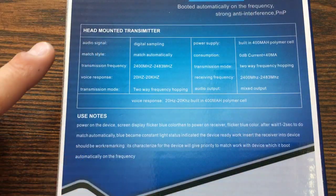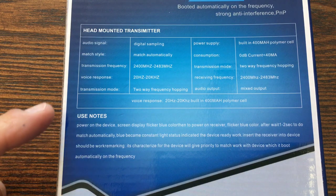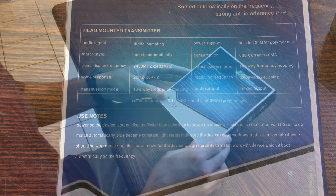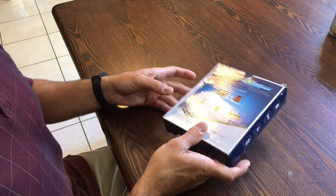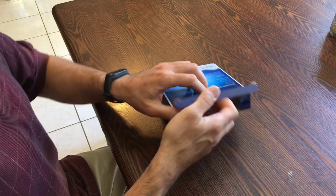On the back of the box, you have all these specs here, which go into detail for the head-mounted transmitter — the audio signal, match style, transmission frequency, voice response, transmission mode, power supply, consumption, receiving frequency, and audio output. Along the bottom there's more depth on the built-in polymer cell for the voice response, plus some additional notes. The box has no real branding or images on it — very generic.